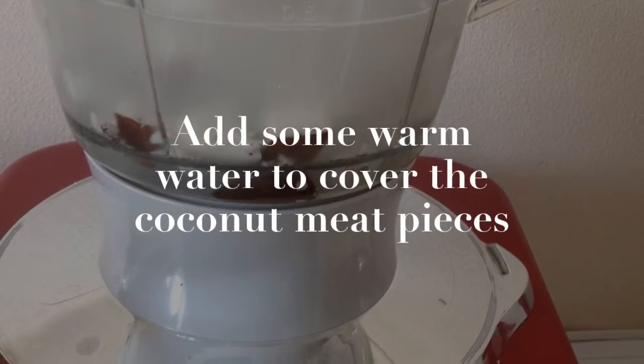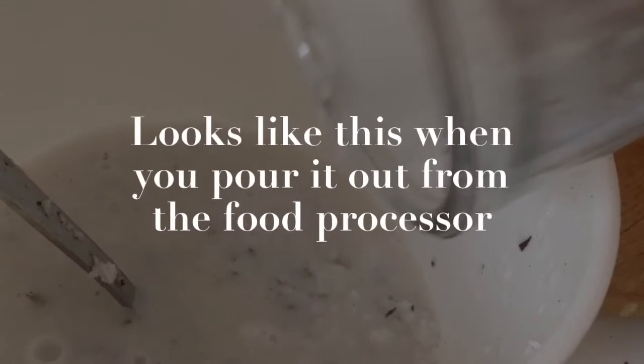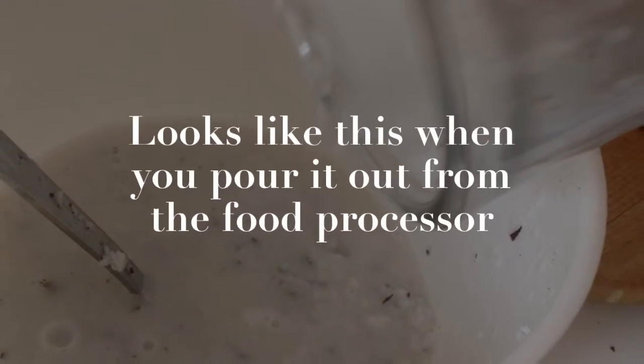Transfer them into a food processor, add some warm water to cover the coconut meat pieces, and blend it on high until you get a soup-like texture. Looks like this when you pour it out from the food processor.